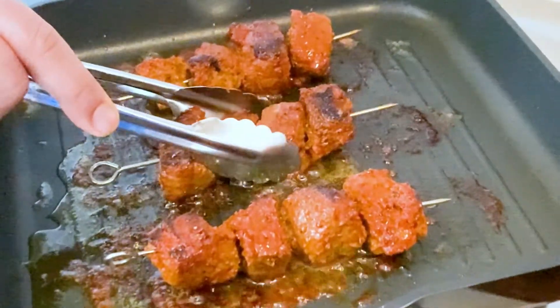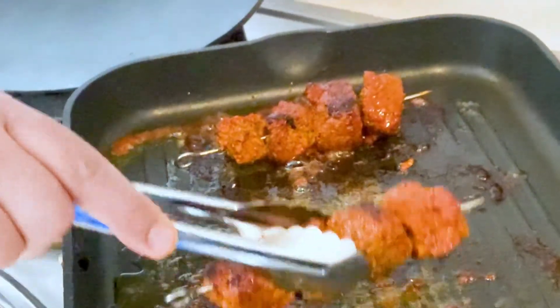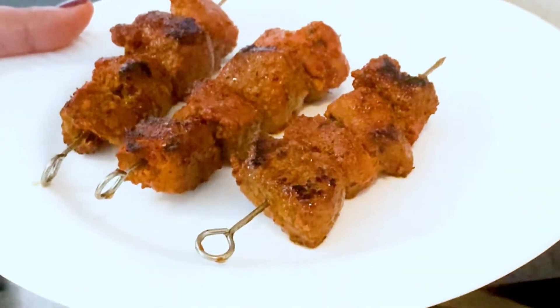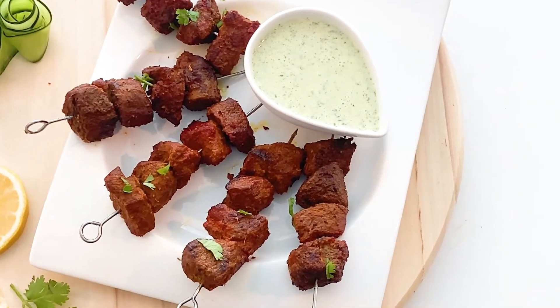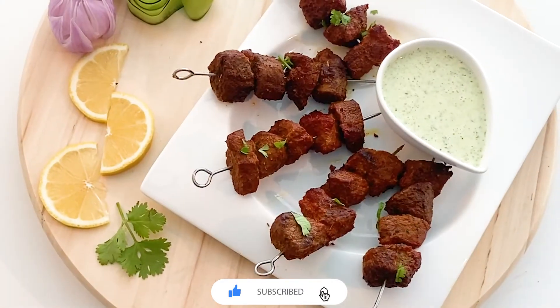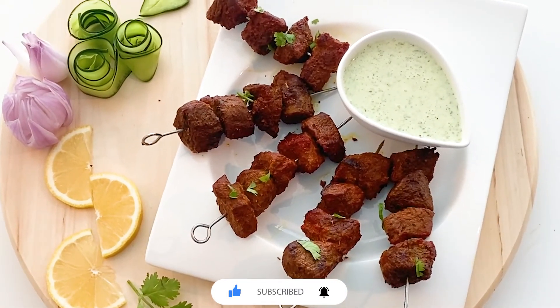The kebabs are done perfectly — it is time for plating. I hope you enjoyed today's video. Kindly share your comments regarding the recipe, click the like button, subscribe to our channel, and hit the bell icon for the latest updates. Thank you.